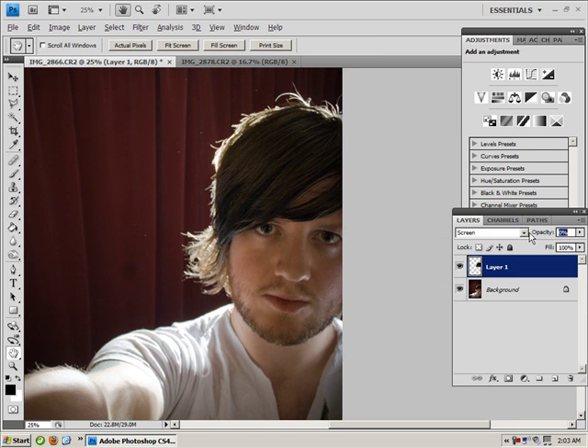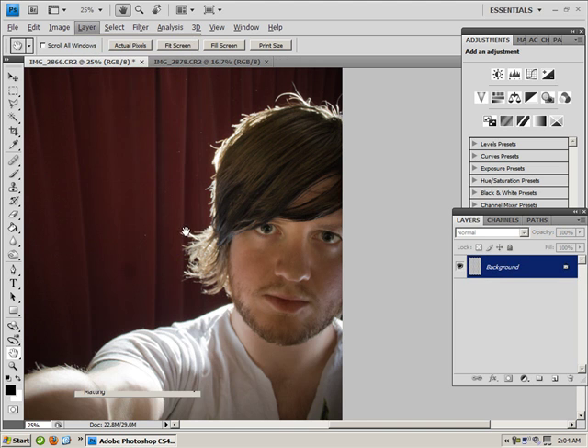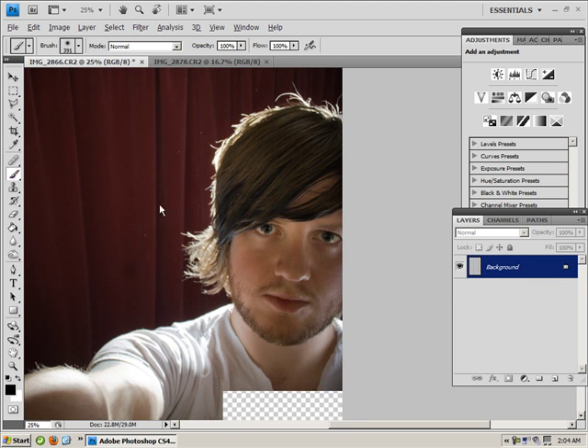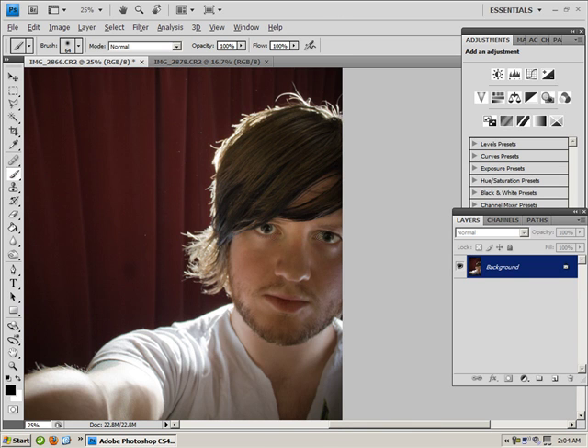So that's kind of cool. Opacity zero, bring it up — for me, I'd say actually 50. I think 50 is kind of good. So now we go Layer > Flatten Image. Here's the fun part — you can do some really crazy things with this. Back to your brush, make it smaller, about the size that you can fit inside the eye.